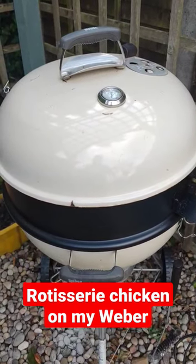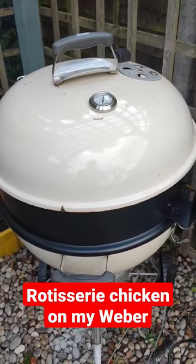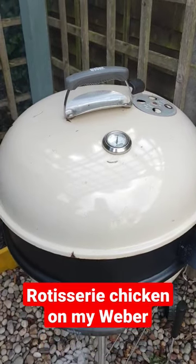Hello, welcome to Chris's Beer Reviews. Apart from beer being a passion of mine, barbecue cooking is also another passion of mine, which I never do videos on. But here you go, here is my Weber barbecue.